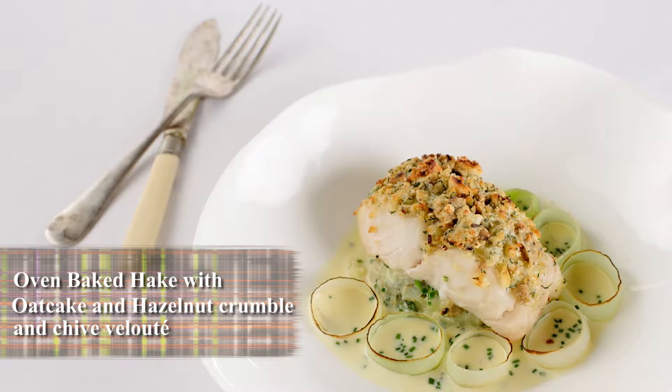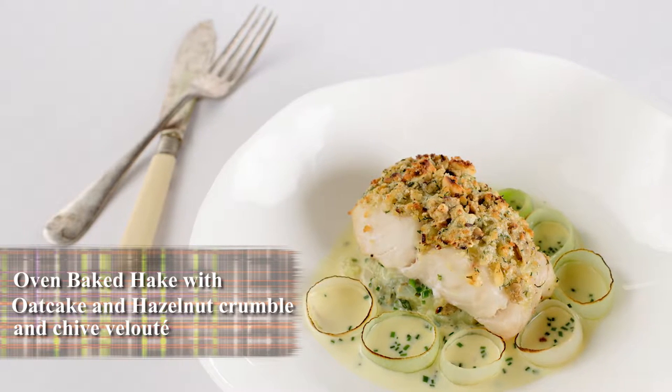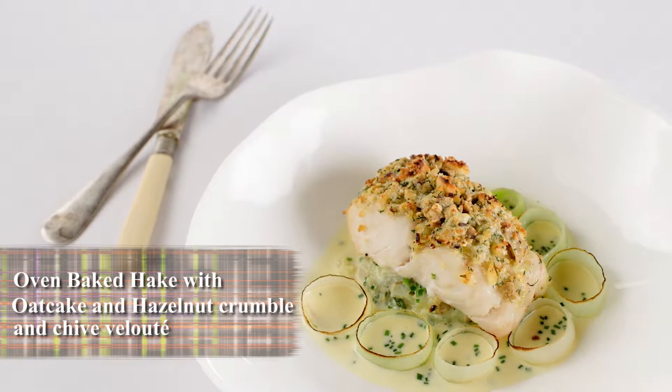I'm Mark Greenaway and I've teamed up with Nairns to bring some amazing recipes, pairing their oat cakes with some fantastic seasonal produce. For this recipe we're going to be doing some beautiful oven baked hake with an oat cake and hazelnut crumble.